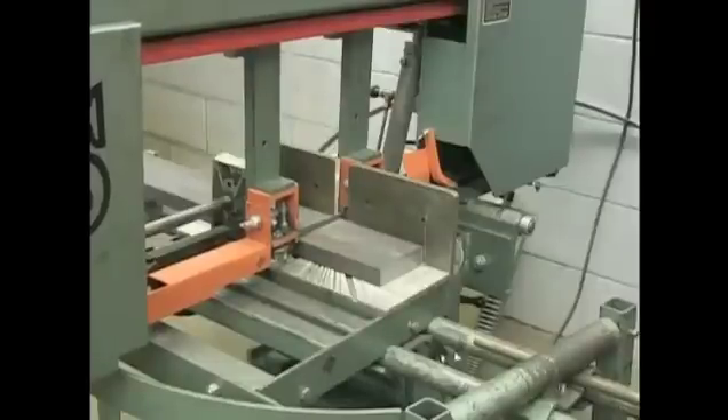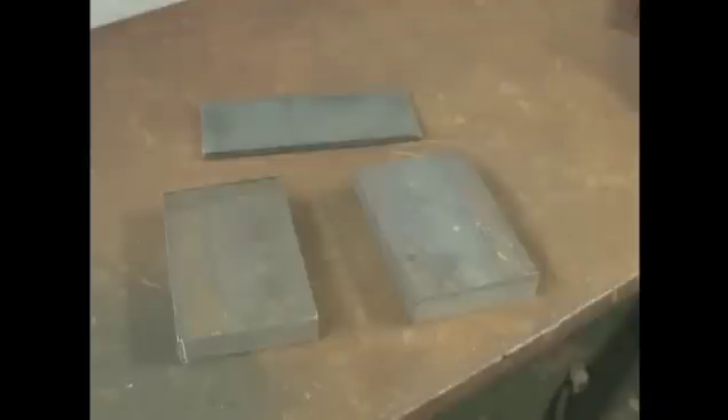Use a band saw to cut your material to length. Material used is 1 inch by 4 inch by 6 inch and 1 quarter inch by 3 inch by 8 inches.